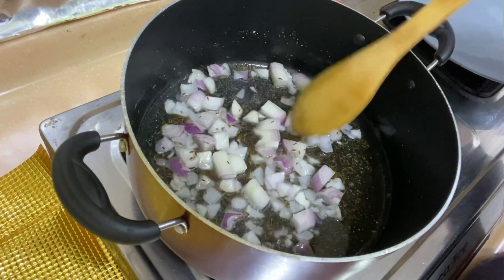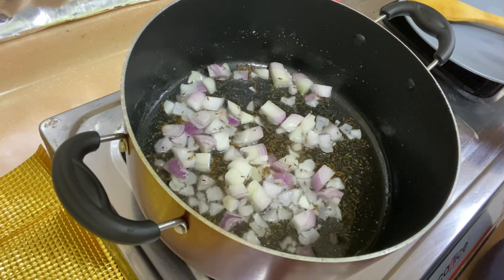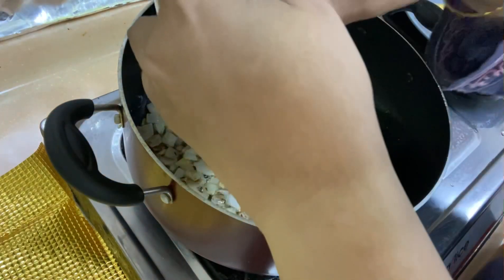The onion is soft and thin. Now we will add the onion and continue cooking.